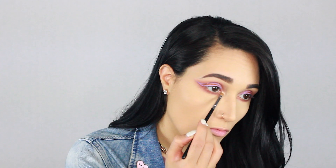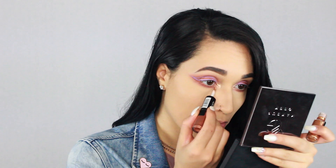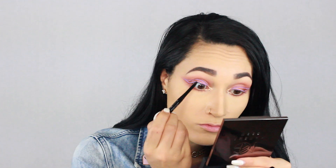Taking the color Primavera from the Modern Renaissance palette, I'm putting that in the inner corner. Then going back in with the Revlon cream liner duo, I'm taking the glitter side and placing that over the inner corner highlight for an extra pop. Then I'm going to move on and tightline, add my mascara and falsies.